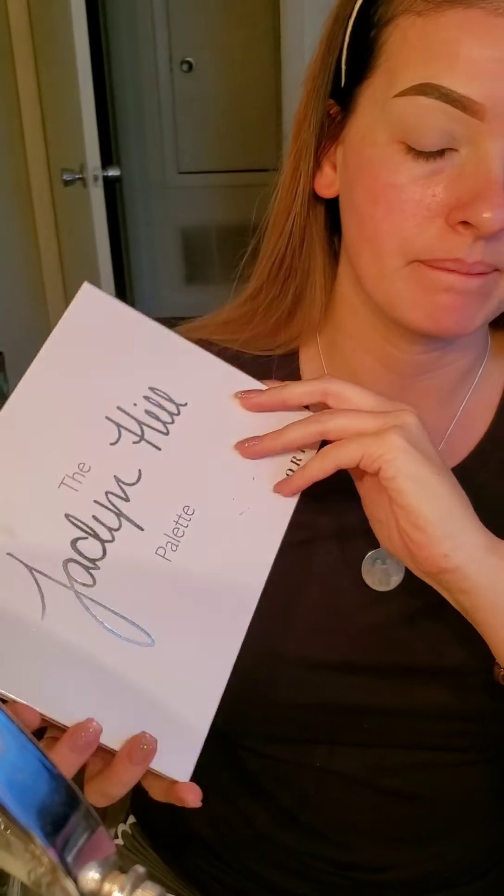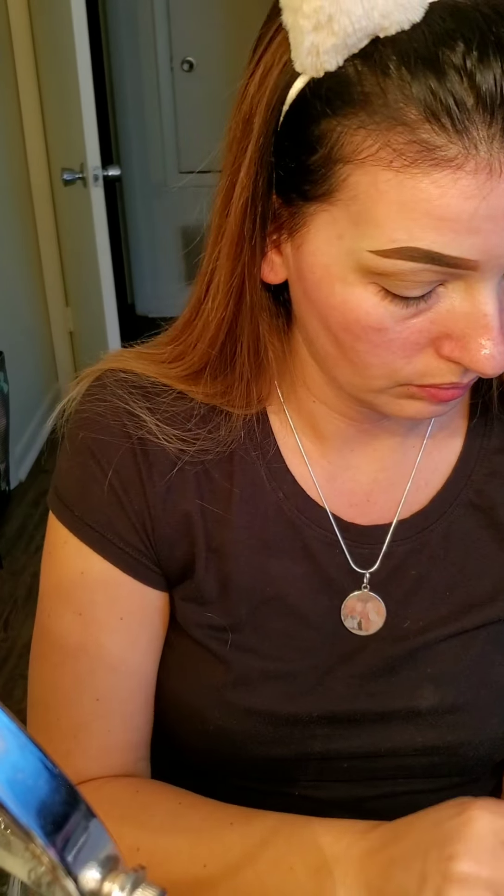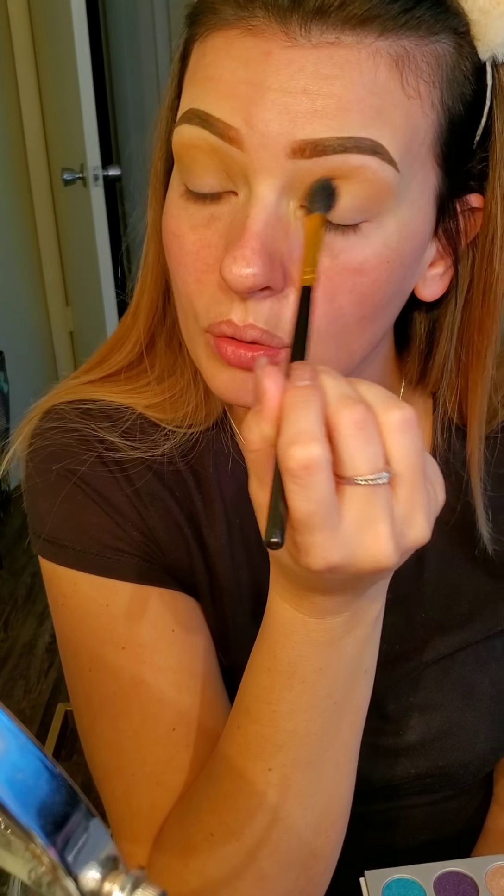I'm using the Morphe Jaclyn Hill palette and dipping into a light tan brown shade — the color Silk Cream from the Morphe Jaclyn Hill palette. I'm using a blending brush from BH Cosmetics — not sure the name of the brush — just blending right above my crease.